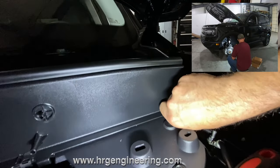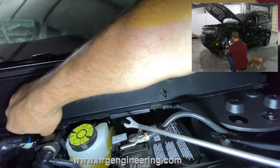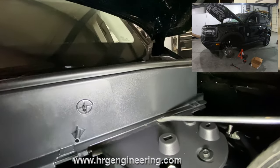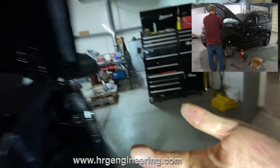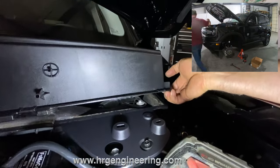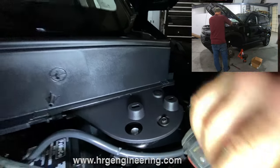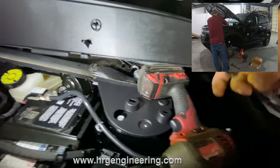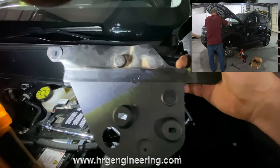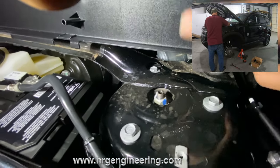Take these little clips off right here - they just come right off. That piece comes up and allows you to get inside there. Make sure you put these somewhere where you're not going to lose them. Now you can get in there to the other screws. Take this bolt out, put the drill underneath there, and you can get to this bolt right here. This piece just comes right out - now you have access to all three of these bolts.